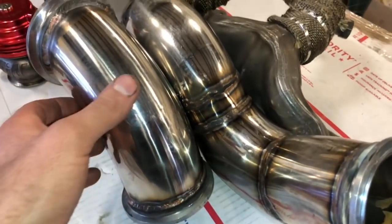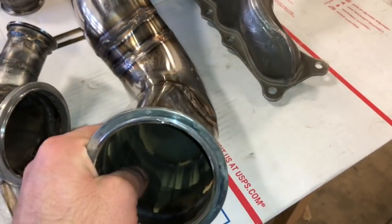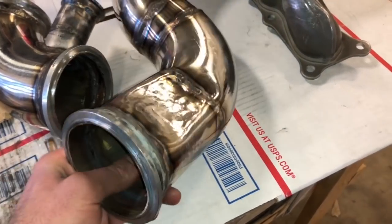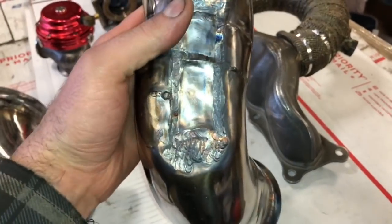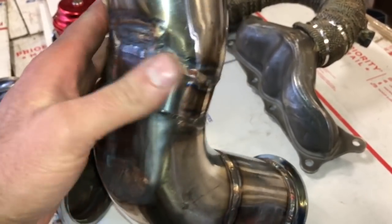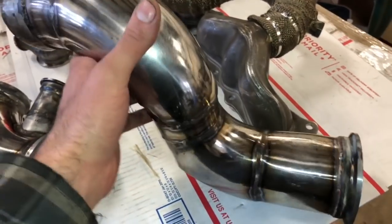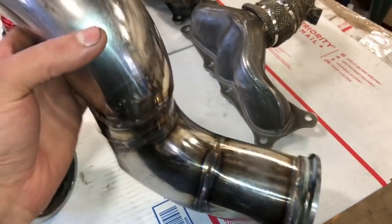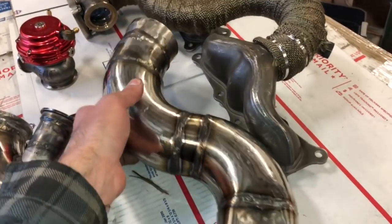All professionally TIG welded — Ian said not to show that to you. Firewall clearance here, and let's pretend you are not seeing that. I'm not sure what we were clearing right there anyway. All professional stainless steel.